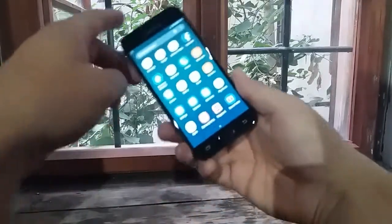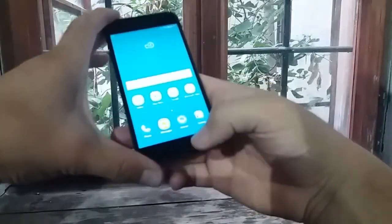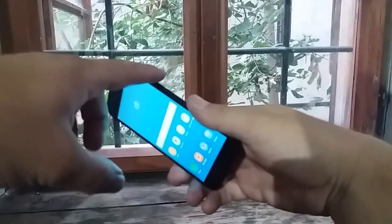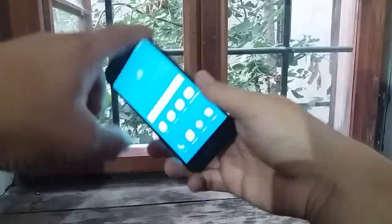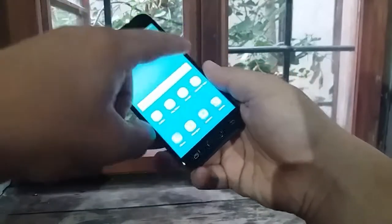Now we'll learn how to take a screenshot. The procedure is really simple — you just need to press the home button and power button at the same time, and you will make a screen capture.